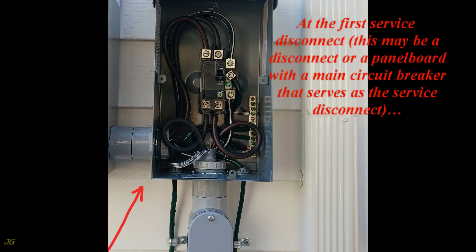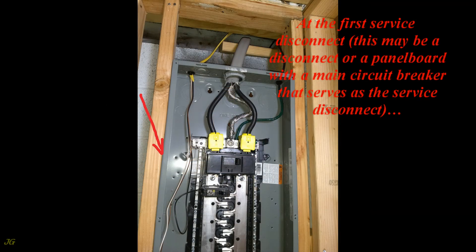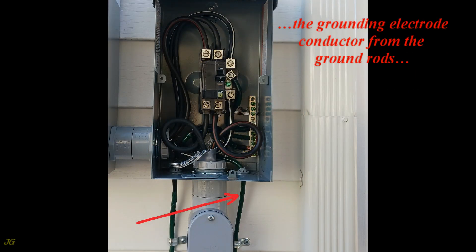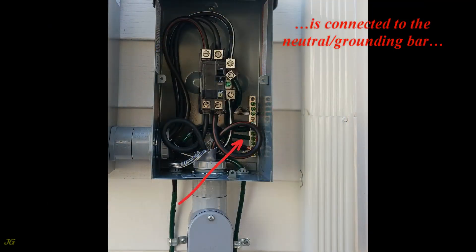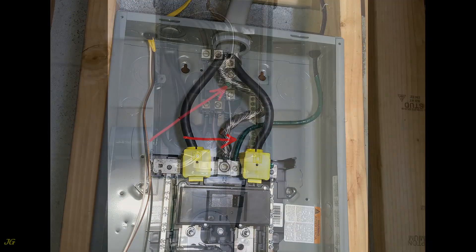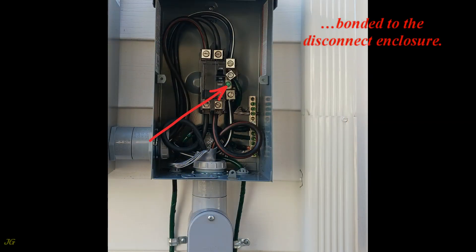At the first service disconnect — which may be a disconnect or a panel board with a main circuit breaker that serves as the service disconnect — the grounding electrode conductor from the ground rods is connected to the neutral grounding bar, bonded to the disconnect enclosure.